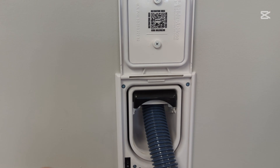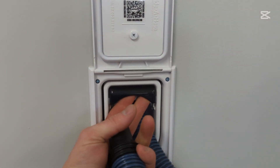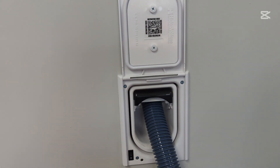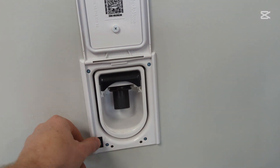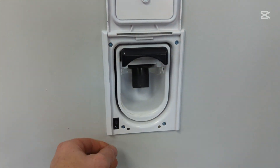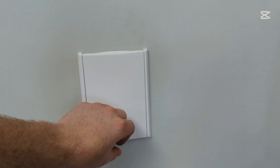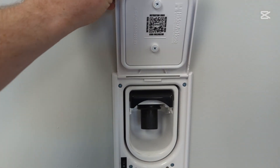It supports both socketed and non-socketed hoses. The lock you pull to actuate and push to release. The switch is right in front as it was before, and the system will automatically turn off and unlock when you close the door. Very nice design.